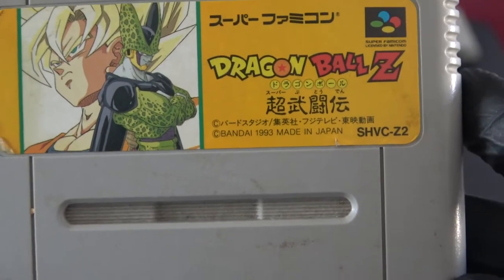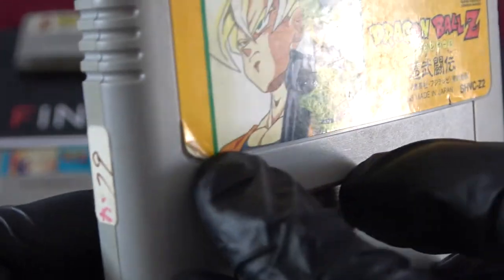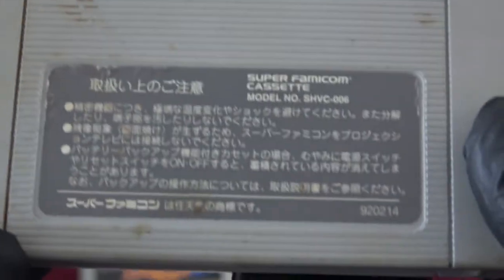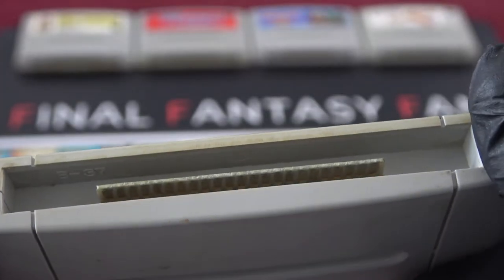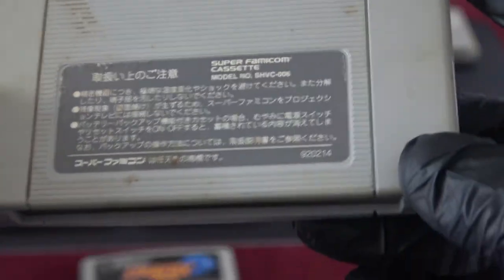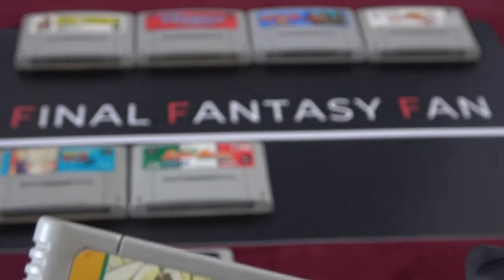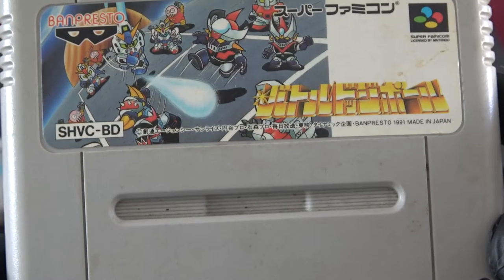And this is Dragon Ball Z 1 — the front is a little bit dirty, no problem there. Sticker is a little bit loose. Some dirtiness on the back, should be easily cleanable. The cartridge looks to be in decent condition. I watched Dragon Ball, Dragon Ball Z, Dragon Ball GT, Dragon Ball Heroes — I watched everything basically, all the movies, all the OVAs. And we got another one I can't tell from the text, but this looks to be like a super-deformed Gundam game.